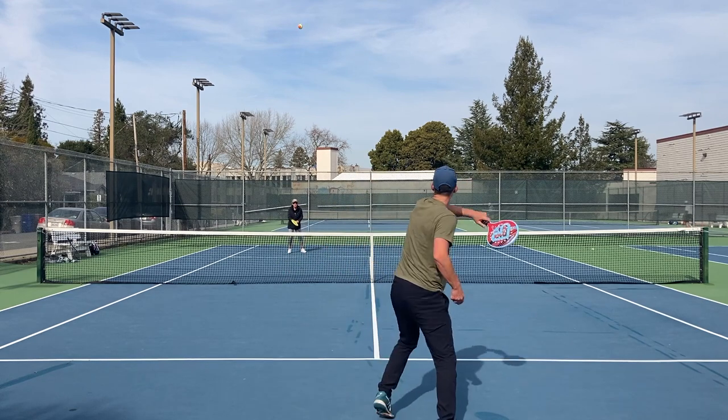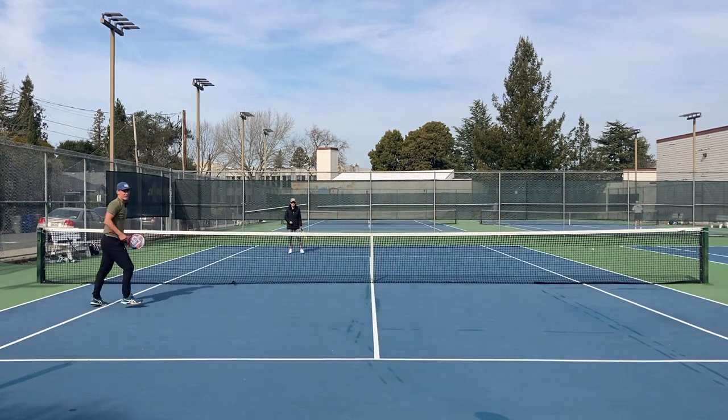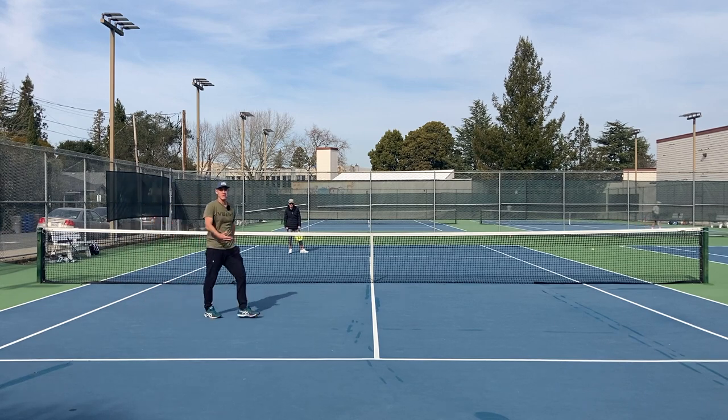So if I want to get to the net, I loop it, I go forward a little bit, and now I have an advantage on my first volley most of the time.